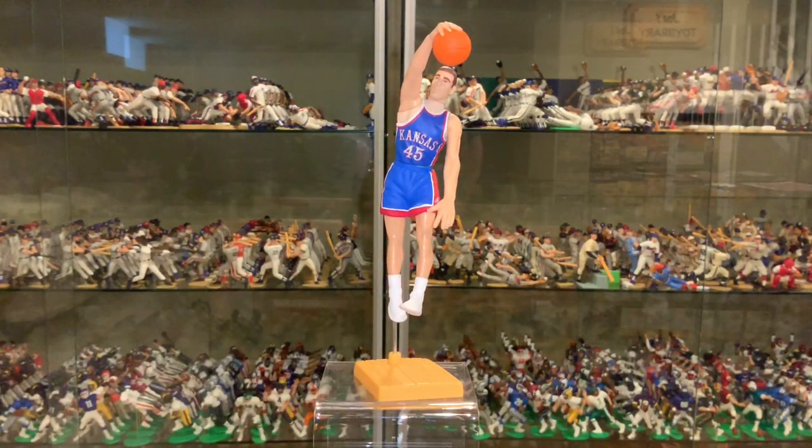As for release, the 1999 Fame figures had one case assortment, but the assortments are unknown. I would imagine he was one per case, possibly two, but I don't know that for sure. If anyone out there has any information on these 1999 Fame cases, please let me know. They were a Walmart exclusive.